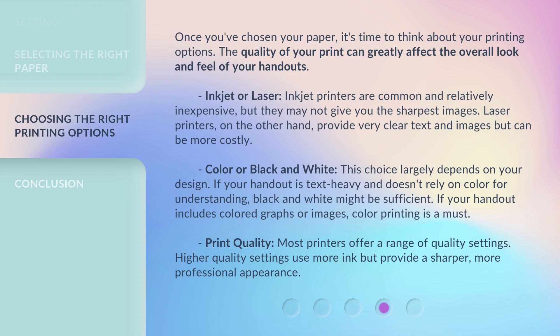Laser printers, on the other hand, provide very clear text and images but can be more costly. Color or black and white: This choice largely depends on your design. If your handout is text-heavy and doesn't rely on color for understanding, black and white might be sufficient.